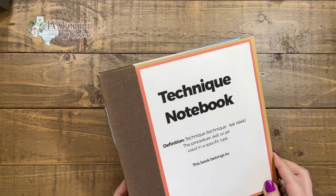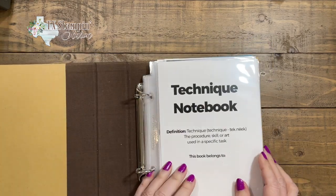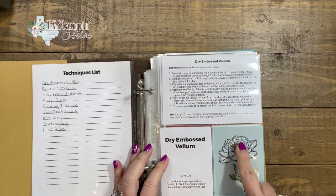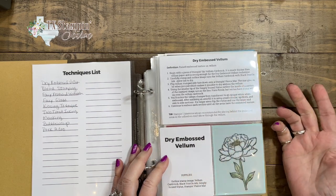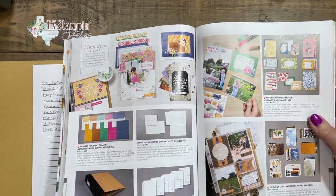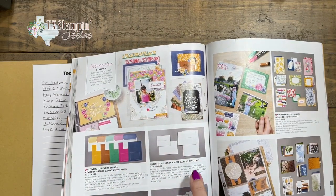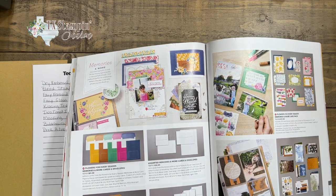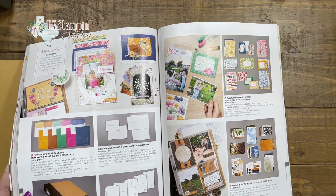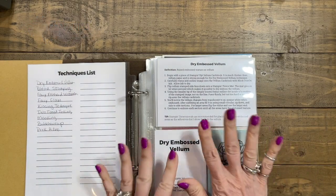Remember the book I told you about? This was the technique book we created in one of my classes when I did in-person classes. Here's the dry embossed vellum — I had the instructions, the title, and a sample so that they wouldn't forget what dry embossed vellum was. This little book you can find in the annual catalog on page 154 — it is the small six-by-eight album. It is part of the Memories and More collection where you could do some scrapbooking. I call it scrapbooking on the go. It has great cards that give you color, little stickers, and things like that to use to make a photo album. That's my little technique book, and there are more techniques to share.